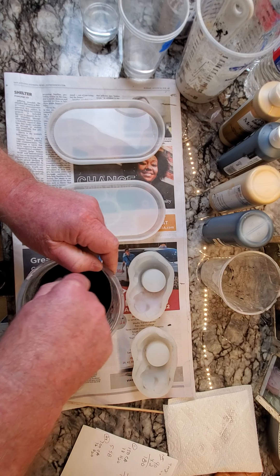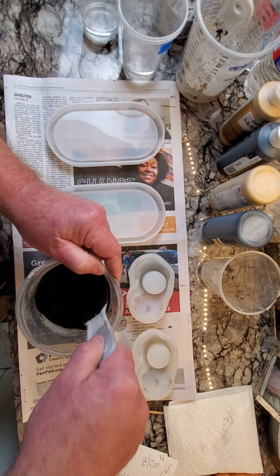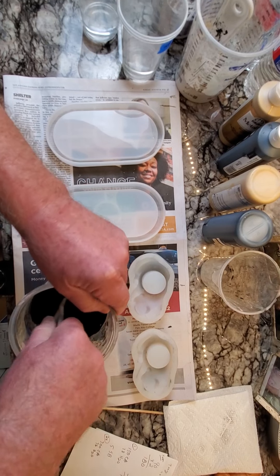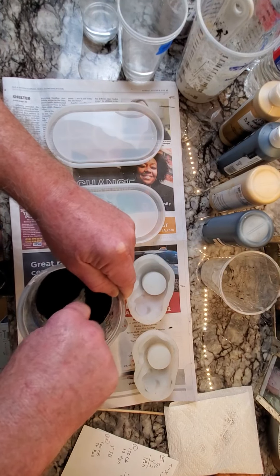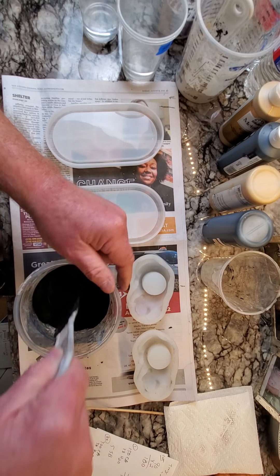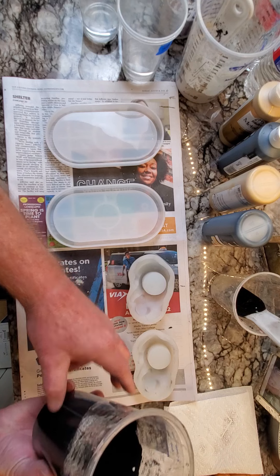I'm just mixing this up — it's almost a four-to-one mixture. I'm making sure we don't have any lumps; even if there are a couple of little lumps it's not going to make any difference. These molds are pretty deep and actually forgiving if you don't mix everything perfectly. That looks pretty good — good consistency. I'm putting that in its own little cup and I'm going to do these almost one at a time.